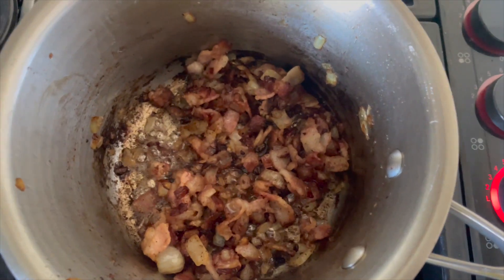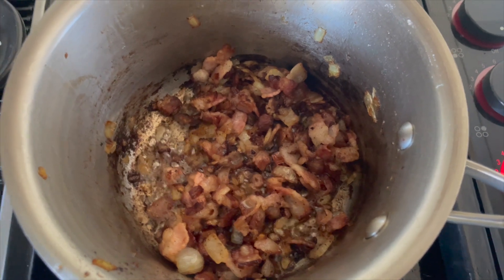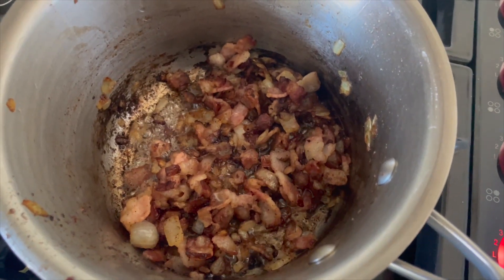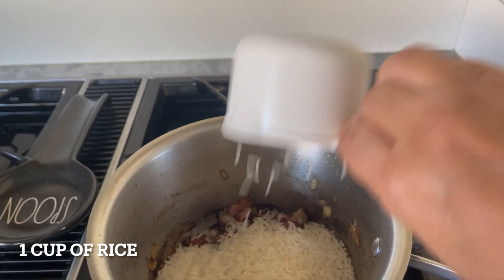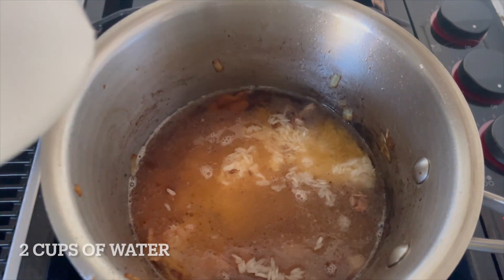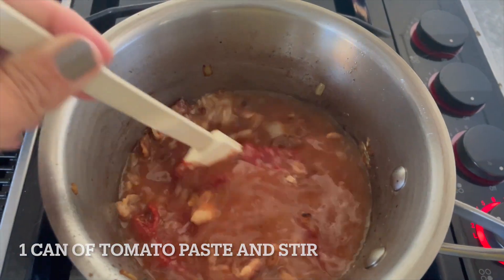As you can see, it's cooked really, really hard, and I like to do that because I think it adds a lot more flavor to the recipe. But if you don't like it that much, you don't have to cook it that hard. For us, that is definitely the way we get our flavor. In goes a cup of rice, two cups of water, and last you put your can of tomato paste and stir.